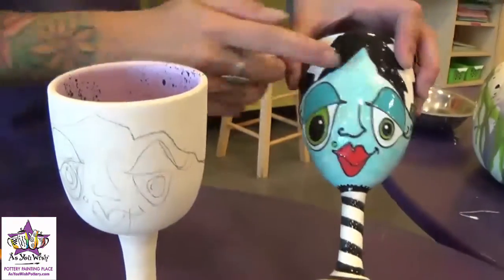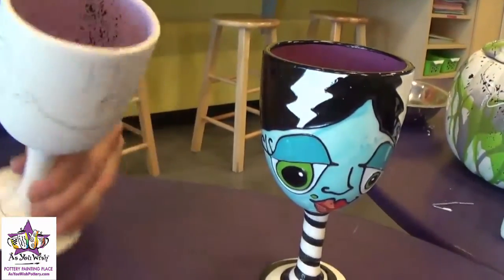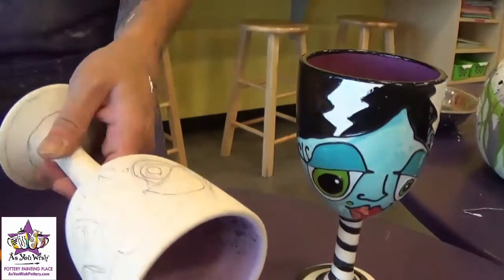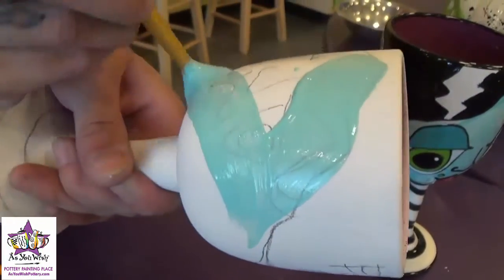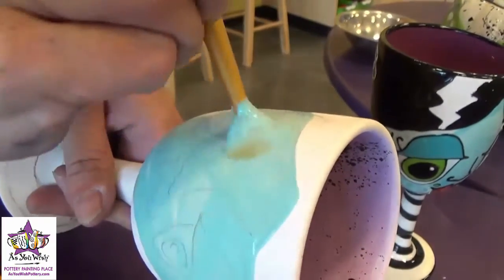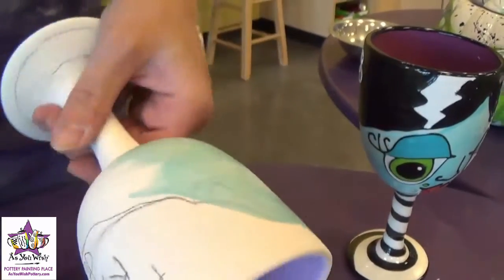Now we're going to paint the blue on the face. We're going to use a medium round brush and some Jumpin' Juniper paint — just one swooshy coat all over the face. I'm going to kind of avoid the areas where I have the hair. It's okay if you go into that space a little bit; the paint will be layered pretty heavily on top so you shouldn't be able to see it much.